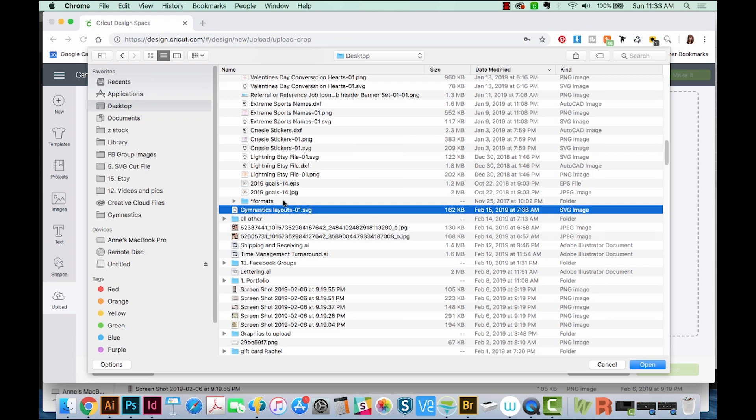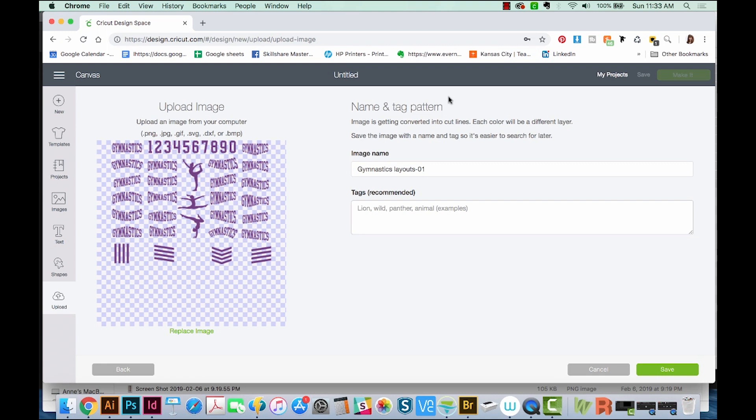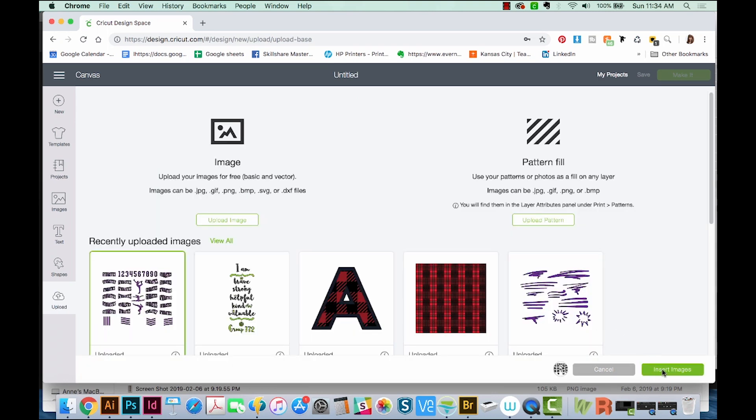This was in my Downloads folder, but I moved it to my desktop. I'll say Open. You'll probably want to name and tag your pattern so it'll be easier to find in the future, but I'm not going to do that right now, so I'll just hit Save. Now I'll click on that image and Insert Images.